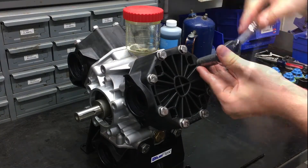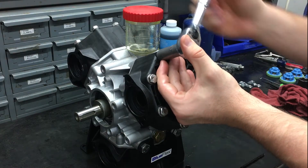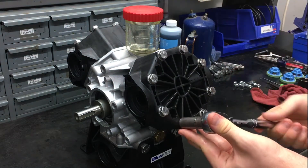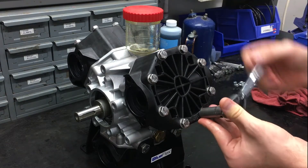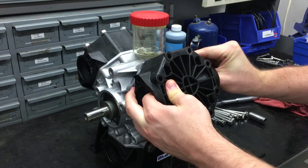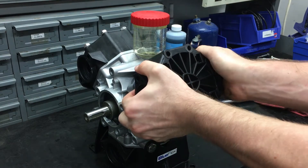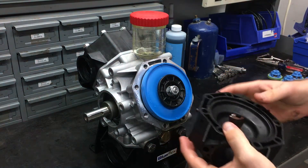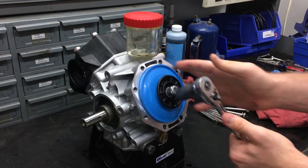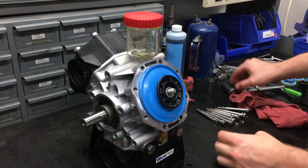To access the diaphragms on this pump, remove the eight head bolts on either side of the pump. I will only be showing one side since they are both identical. After all of the head bolts have been taken off, the plastic head can be easily pulled off. Once the head is off, use a 17mm socket to take off the nut keeping the diaphragm in place. Once the nut is off, first take off the washer and plate.